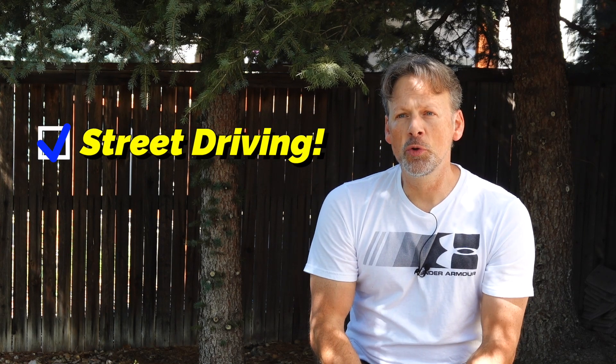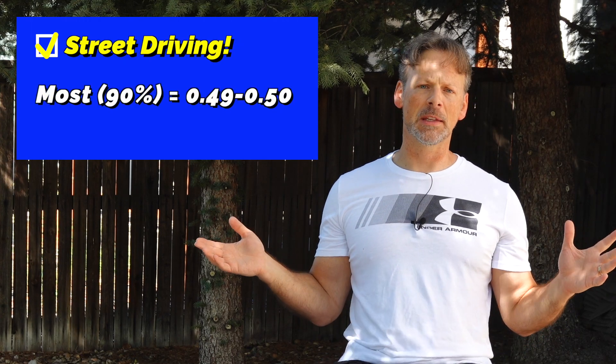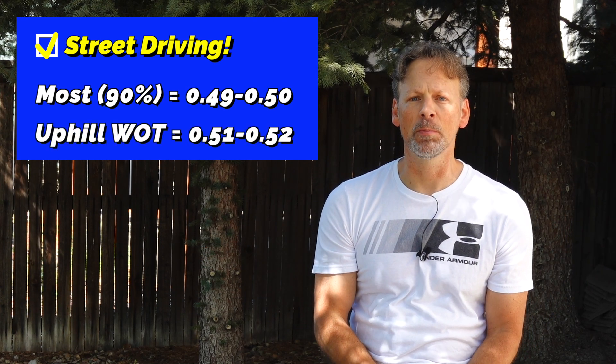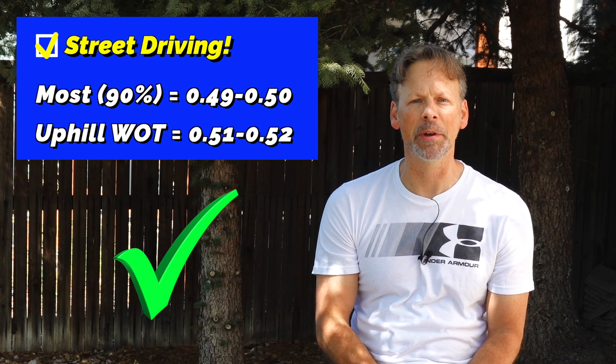In the first scenario — everyday driving and even some spirited street driving — it's been great. My K control numbers are 0.49, 0.50 about 90% of the time. On strong pulls uphill, I can get it to 0.52. To me, 0.5s are nothing to worry about. I'm okay with that, especially considering those numbers settle down pretty quickly afterward.